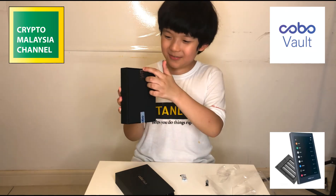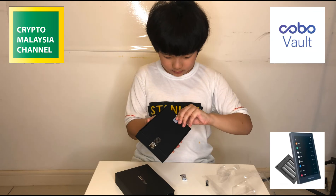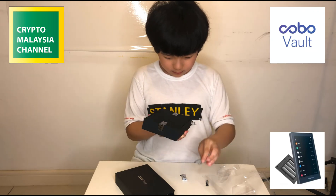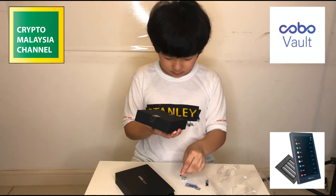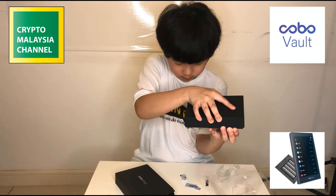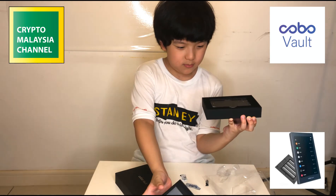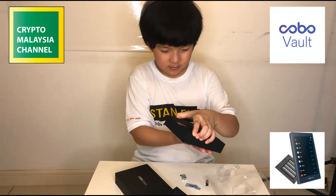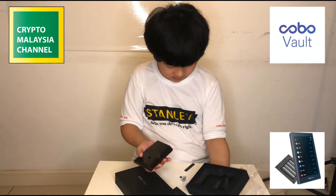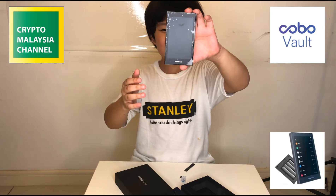We have to tear off the security stickers, and there we go — we have the unit there.